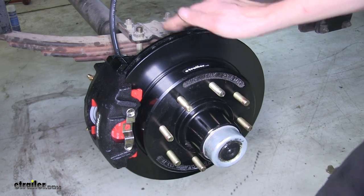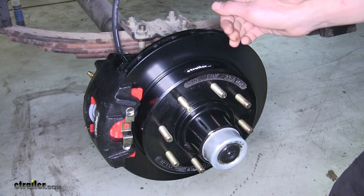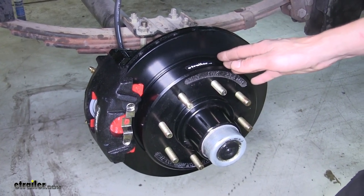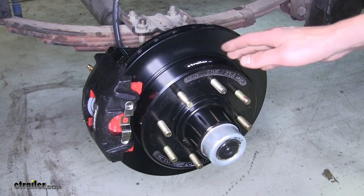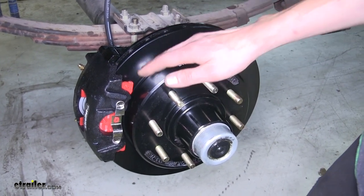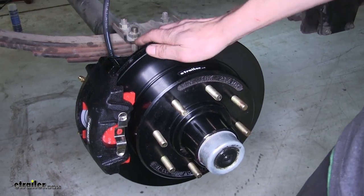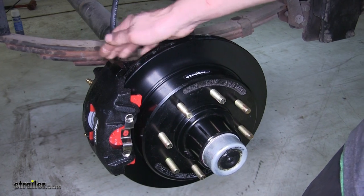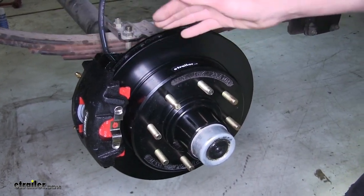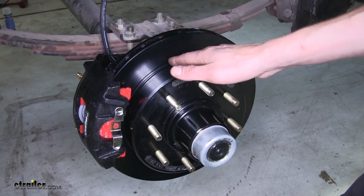Not only do these stop better than electric drum brakes, but we're also going to see a lower service cost when it comes time to service our brakes. Unlike drum brakes, where it's a little bit time consuming to replace your shoes, to replace the brake pads on this system it's a simple matter of just removing two bolts — the caliper slides off, you put new pads in, put it back, and it's going to cost you less money and less time to get back on the road.